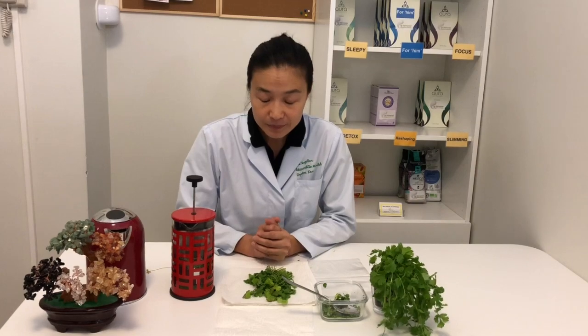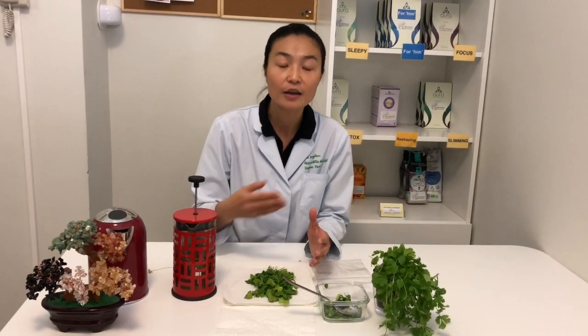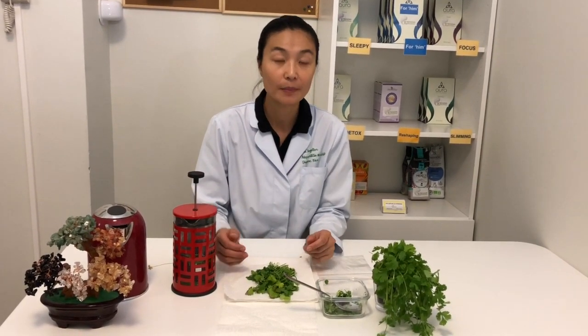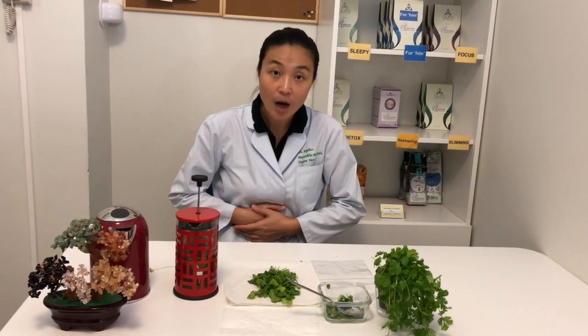If you have time, you can take all your chopped coriander, put it in a pot of water, and boil it for about 10 minutes. That is also a very effective tea for the beginning of a cold to help you feel better, calm your digestive system, and recover faster.